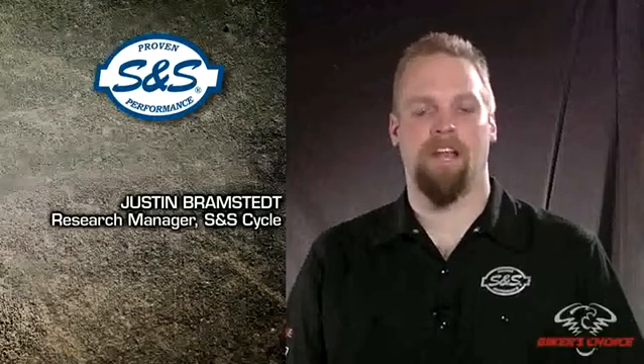Hi, I'm Justin Bramstead and I'm research manager at S&S Cycle. They say it's not bragging if you can prove it, and proving it is just what we set out to do. After all, proven performance is our motto here at S&S.